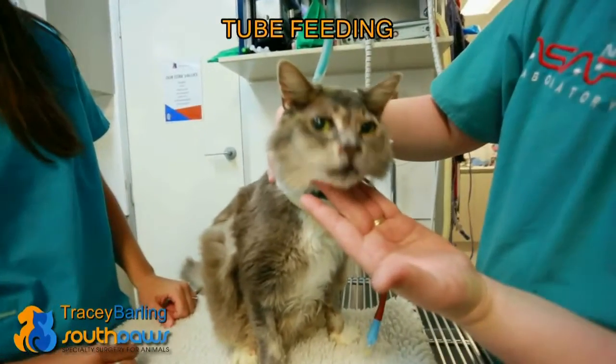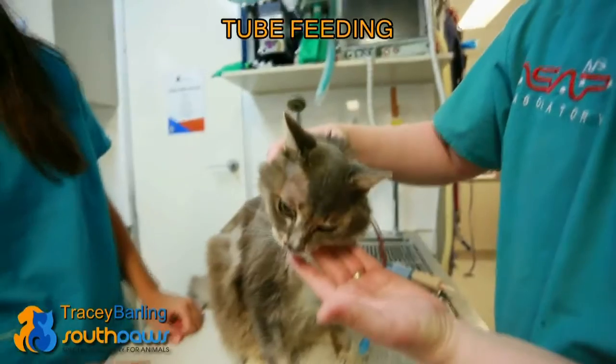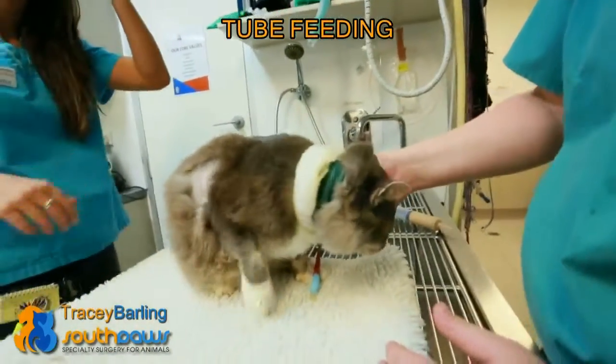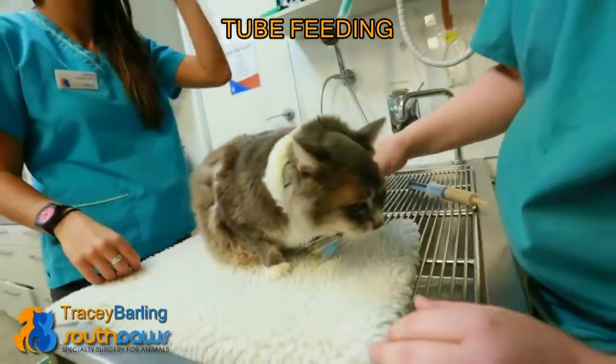Jinx is unable to breathe very well through his nose at the moment, so his sense of smell is not very good. So he doesn't want to eat by himself as of yet.